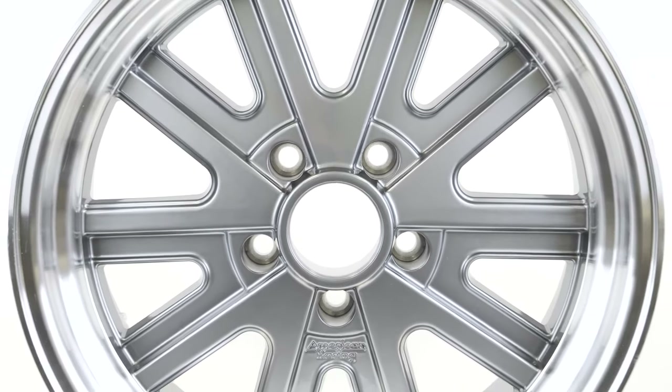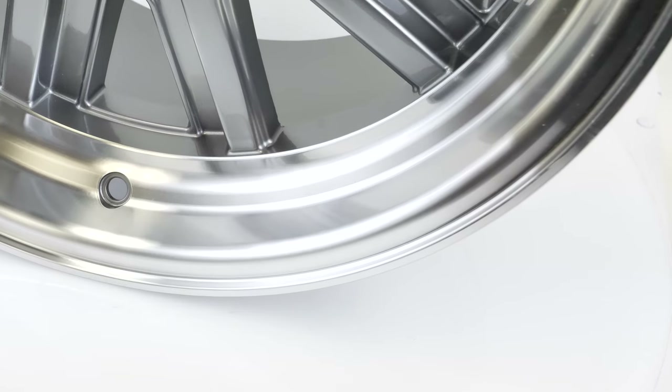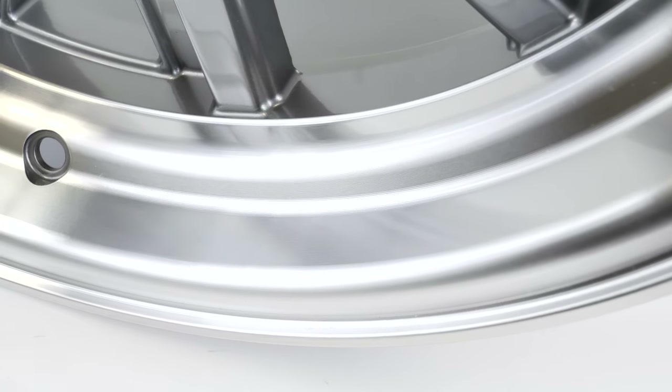Let's start with the zero offset wheel, meaning the mounting face is exactly lined up with the center line. The lip size is average on this wheel and lends itself to a classic look for most vehicles.